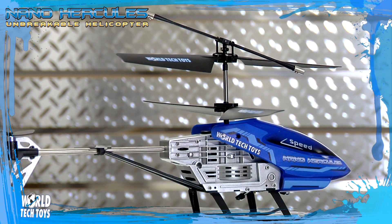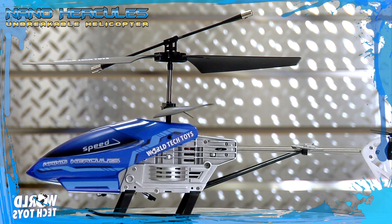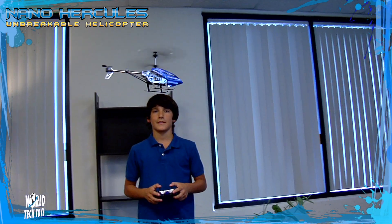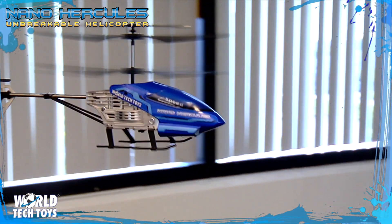World Tech Toys is proud to present the new Nano Hercules. Smaller than its predecessor, the Nano Hercules sizes nine and a half inches in length with a rotor diameter of 7.75 inches, making it ideal for flying indoors.